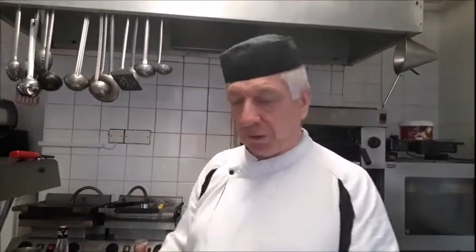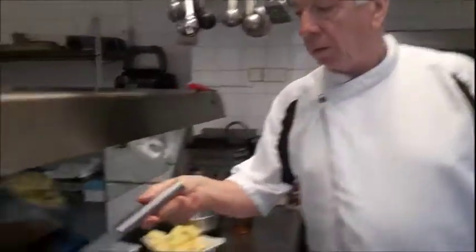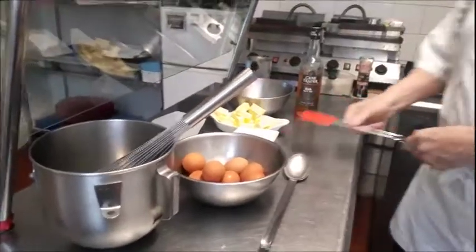Having got the ingredients together, we then need a spatula and a balloon whisk. Like most jobs, we get all our bits and pieces together — as I may have mentioned in previous videos — so that we don't stumble and don't have to suddenly stop and start looking for stuff. This particular recipe is especially important because there's a timing element. We're going to melt the chocolate.